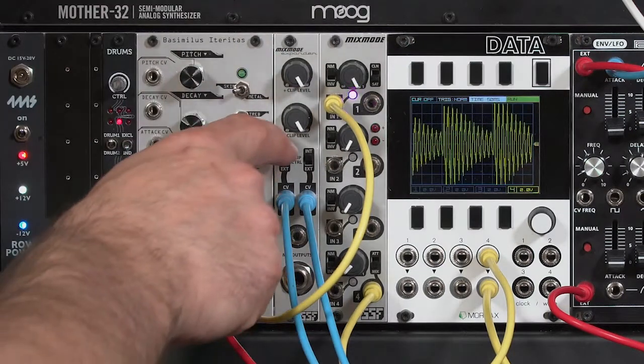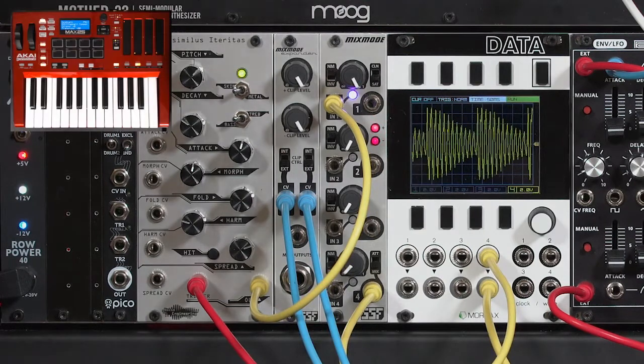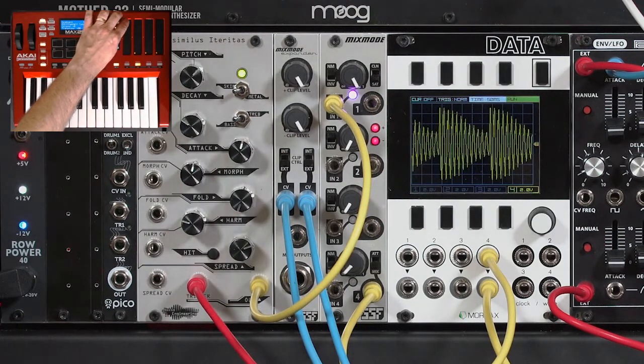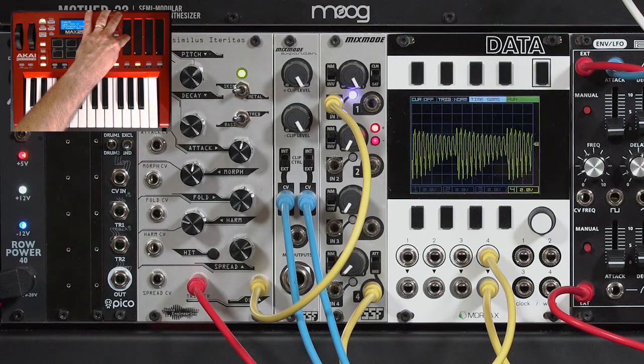I'm going to switch these over to external control voltages. I could use LFOs, I could use envelopes. In this case, I'm using a couple of controllers on my keyboard, bringing some more extreme saturation.